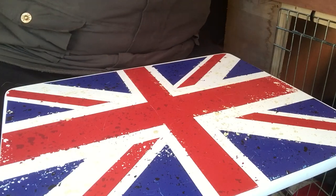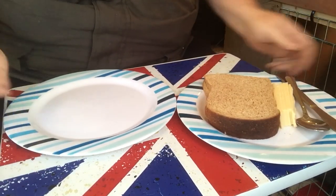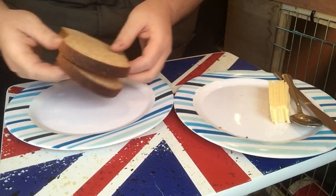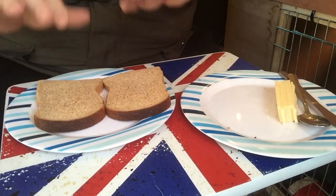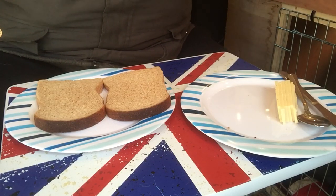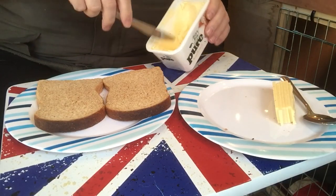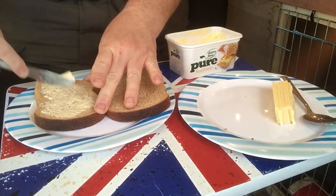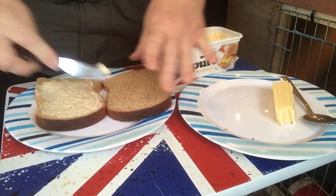I've already cut some cheese up and I've got a couple of slices of bread. What we need to do is butter the bread on the outside — the butter is going to go on the outside. Some butter — plenty of that I think. Make it go nice and crispy.